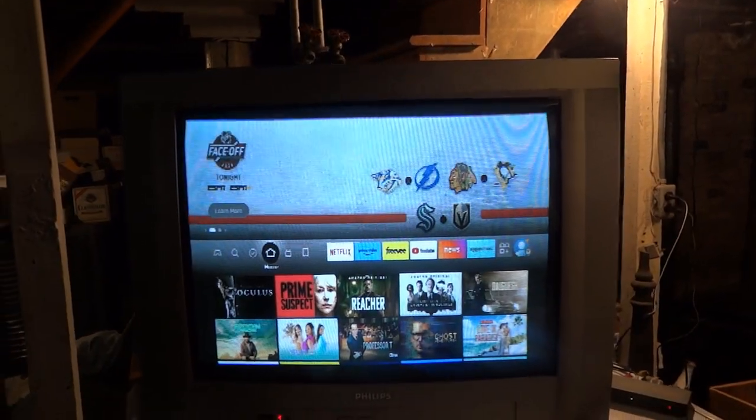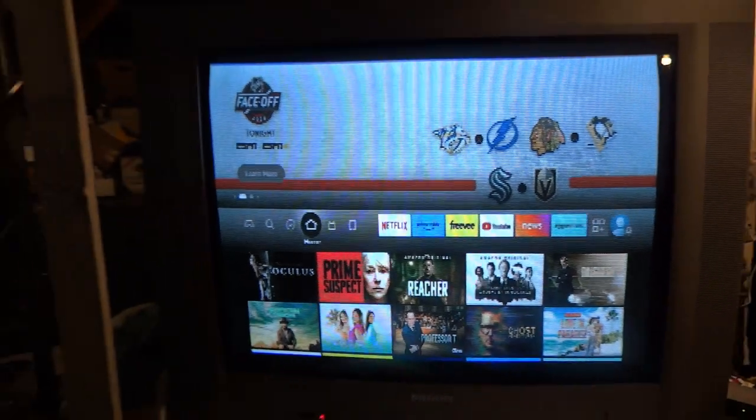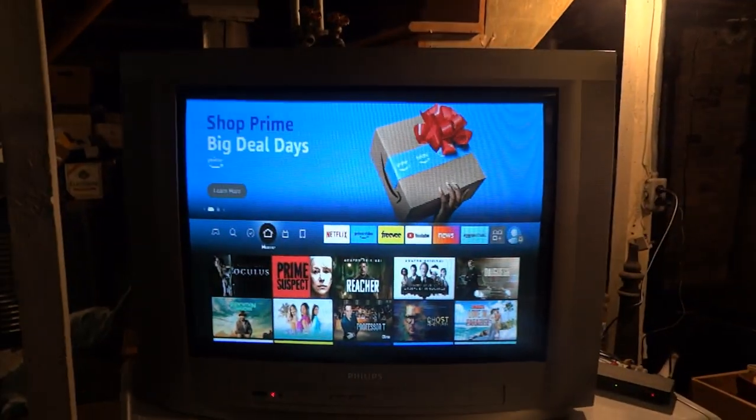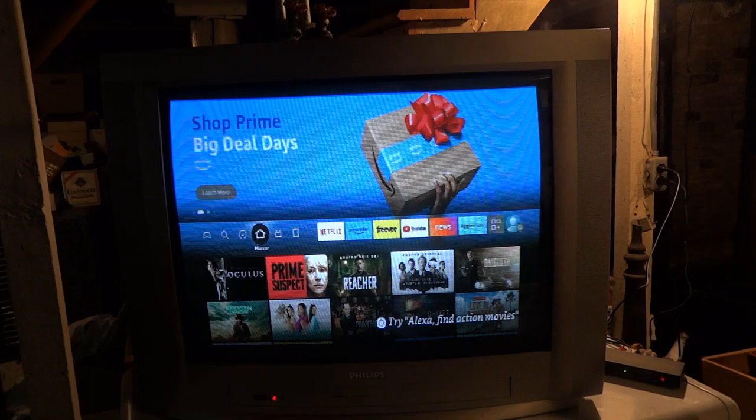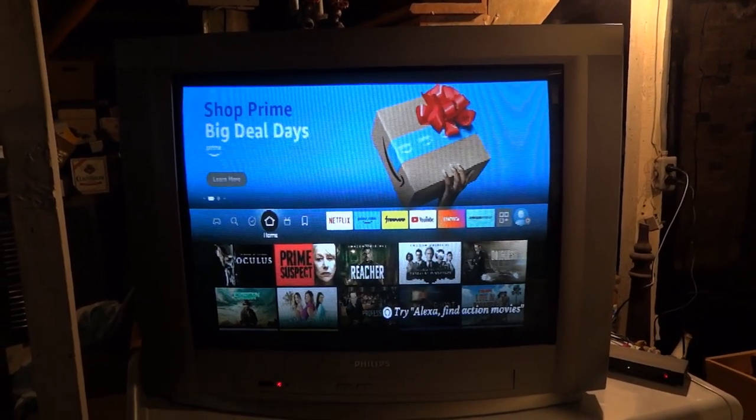I am pretty happy with this TV. Glad I was able to pick it up and keep it from getting thrown away because I have a use for it. That's going to be it for this one — thank you for watching.